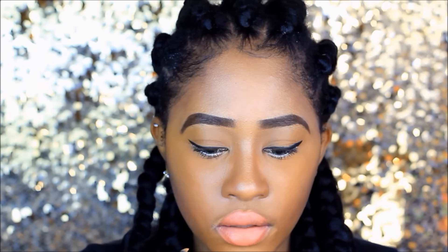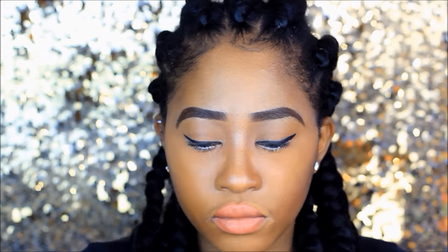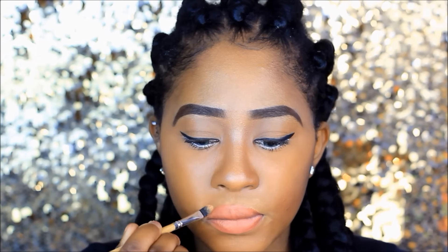For my lips I'm going to use a pink baby-pink lip liner. I'm also using some concealer to make my lips stand out a bit more and to prevent the lip liner from creasing, then I'm blending out the concealer applied to my lips.